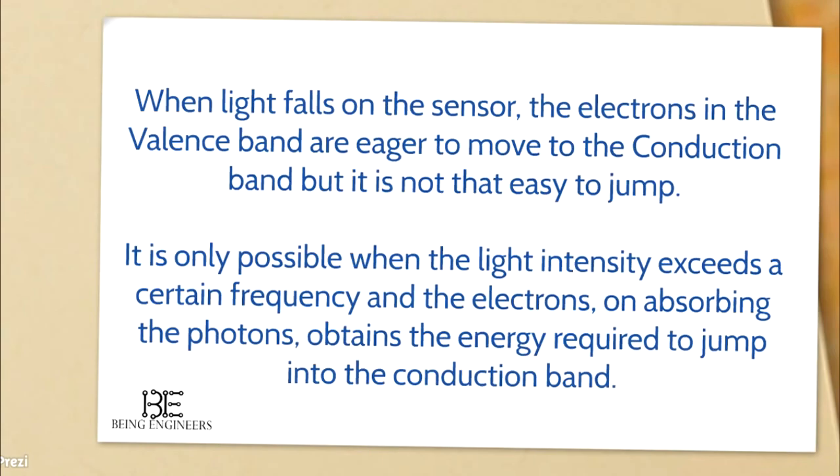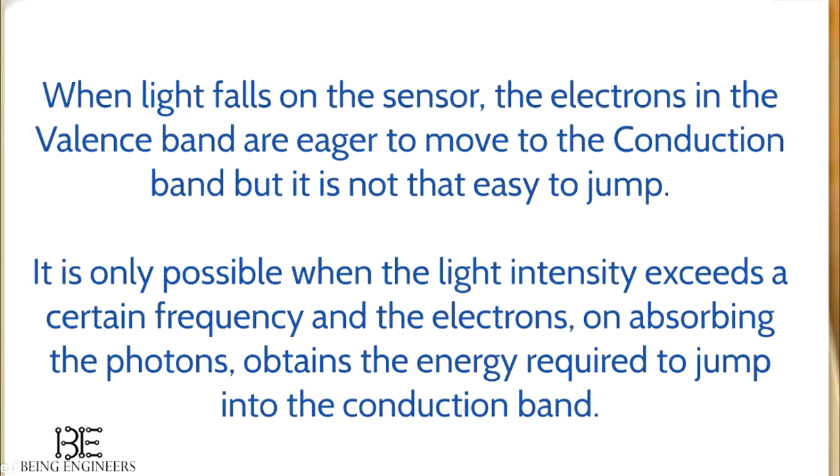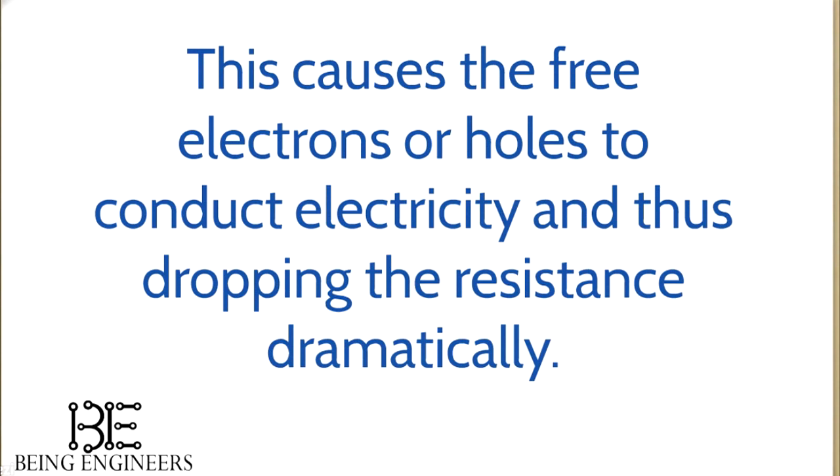When light falls on the sensor, the electrons in the valence band are eager to move to the conduction band. But it is not that easy to jump. It is only possible when the light intensity exceeds a certain frequency, and the electrons, on absorbing the photons, obtain the energy required to jump into the conduction band. This causes the free electrons or holes to conduct electricity, thus dropping the resistance dramatically. In daylight, it drops to 5 kilo ohms.